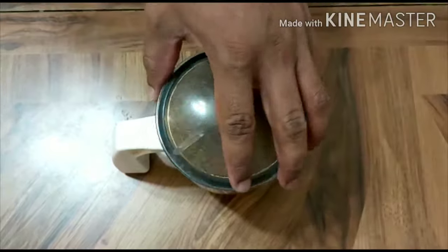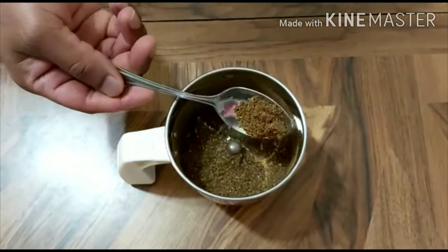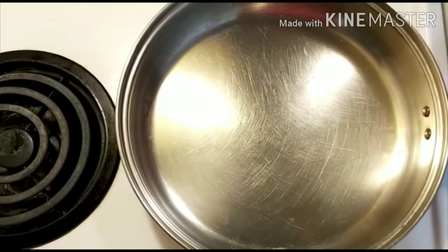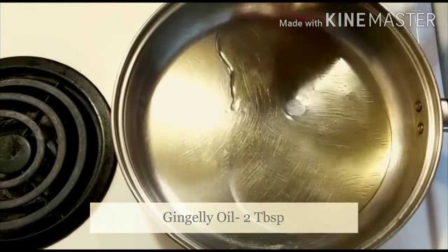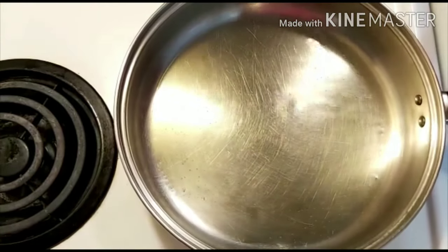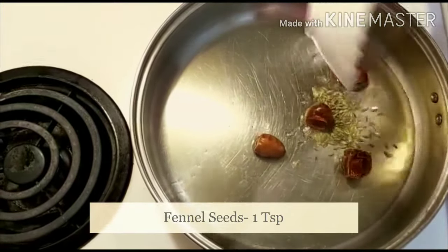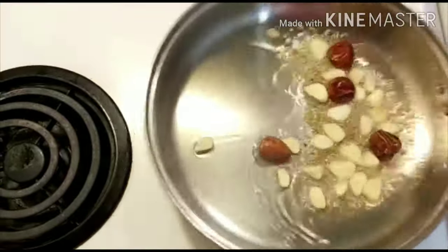The powder is looking good at the top. Add a little powder, add some powder, add a little more powder. Take the tongs.